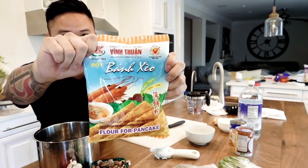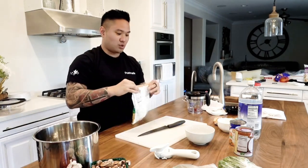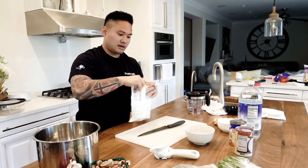So first of all what I want to do is the batter. It's like a Vietnamese crispy pancake dish. So I bought Ban Sao mix — there's a Ban Sao mix right here. We are going to be using this whole thing and we're just going to add on to it.